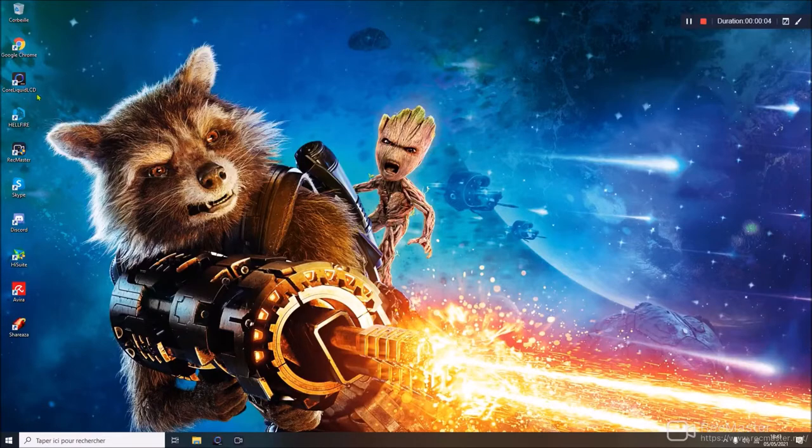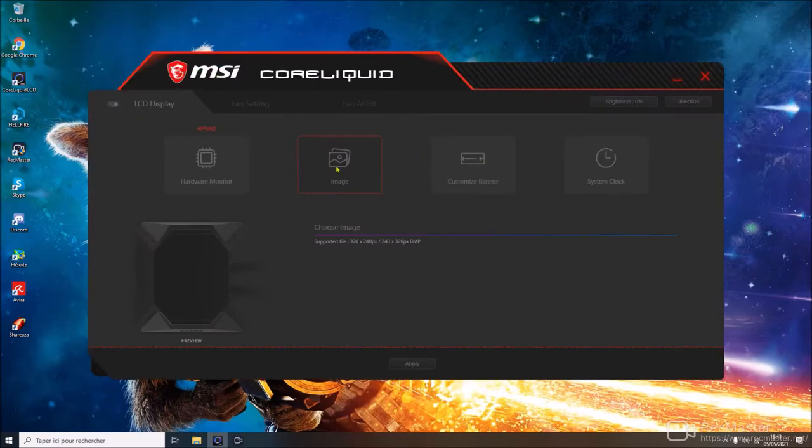Now we're on my computer where I show you the application. You can download it on Google: search 'Core Liquid LCD K240' — or K360, it's the same app. Once you open it, you have all the configurations available: hardware monitor, image display — they offer several images to integrate on the CPU LCD — custom banner, system clock. You can also configure fan settings and RGB fan settings for your future PC build.